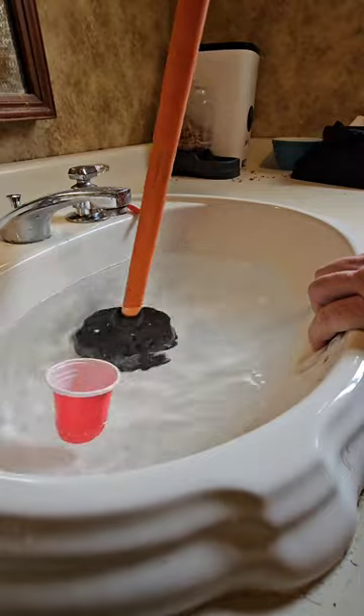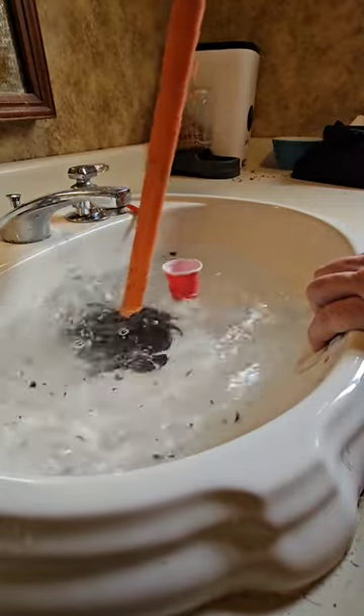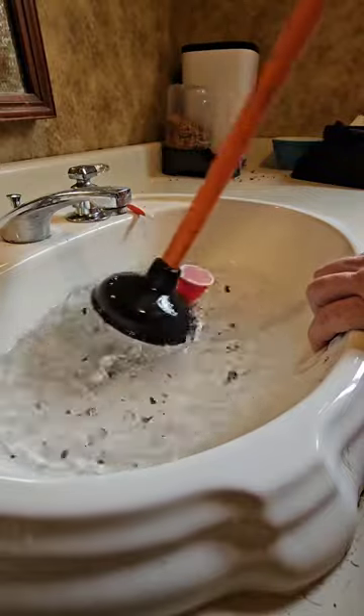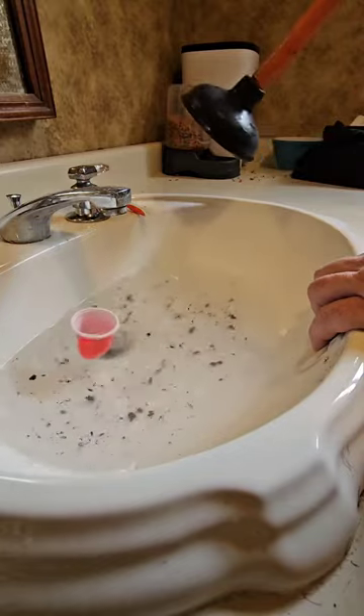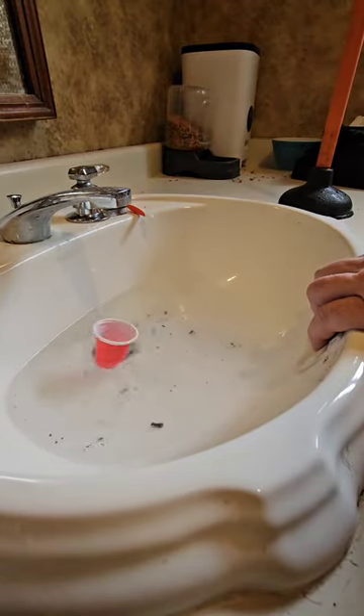You don't want to just plunge, plunge, plunge — you want to go at it. Get all that crap out of there. You'll see it come on up, then take your plunger out of the way and let it go down. And that's how you plunge a slow draining sink.